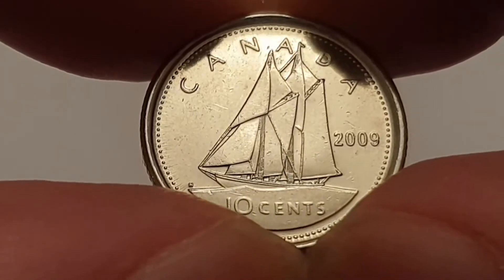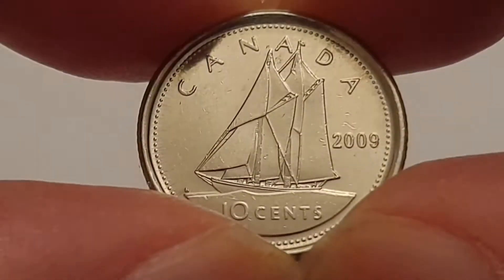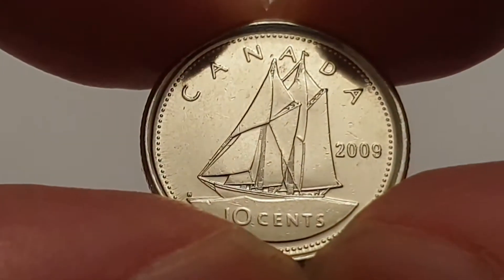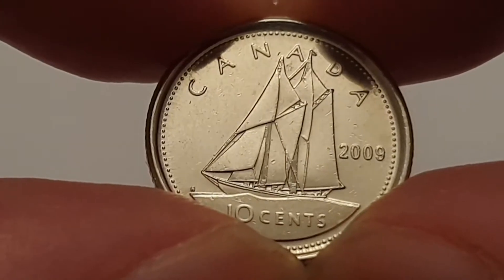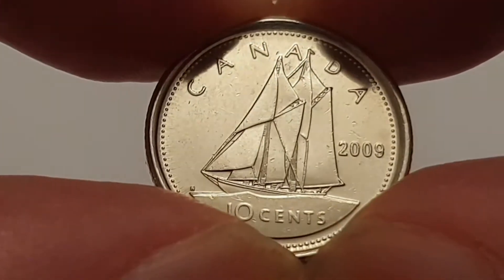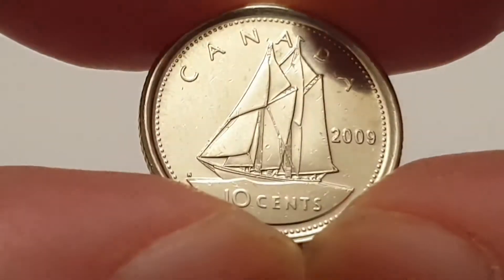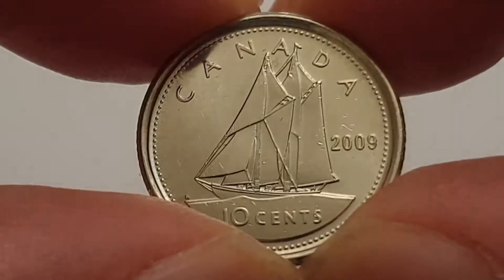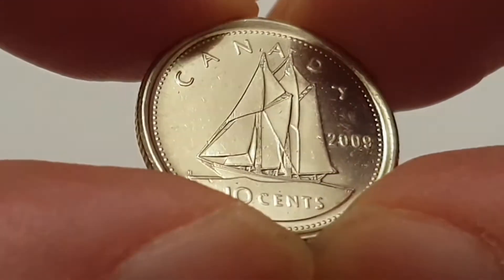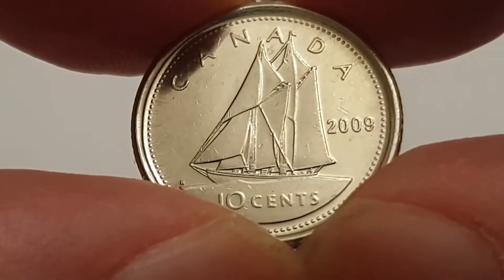The Bluenose was designed by William John Rowell — I will leave his name in the description box. The Bluenose was a fishing and racing schooner, built in 1921. It foundered on a reef in 1946. It's a really beautiful coin. The Bluenose is also a nickname for Nova Scotians.